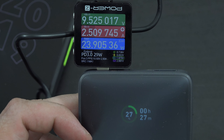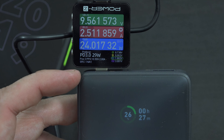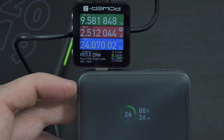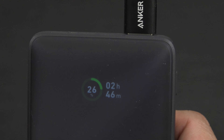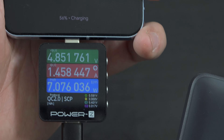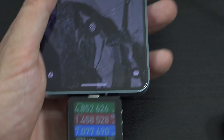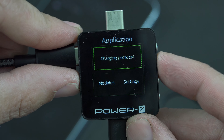We saw PPS on the back of the power bank, which is awesome because you need PPS in order to super fast charge a Samsung device. Or in Google's case with the Pixels, you can use PPS to fast charge a phone — and right away we see PPS. We're charging at 25 watts, even 26 watts. The power bank says it's going to be dead in 25-26 minutes at that current rate. It's stable at 24 watts, not fluctuating, and we got 27 minutes left. That's a great charger.